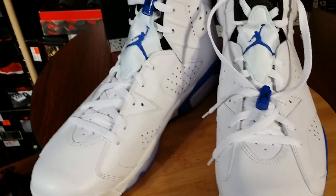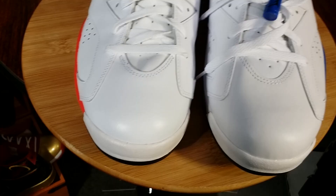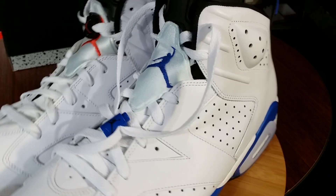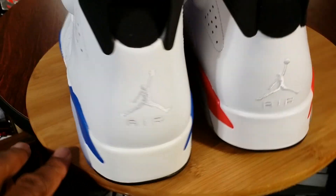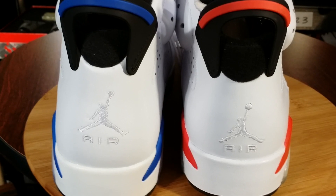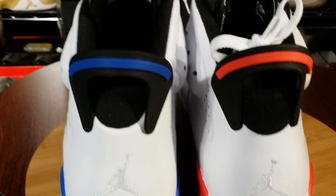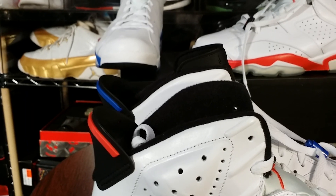Let's show the 2010 White Infrared side by side with these. Starting off in the back, you can see a difference in the looks of the Jumpman — much lower, smaller Jumpman on the 2010 version. The air is thicker than on the 2014. There's a slight difference in the height of the shoe — a little bit higher on the Sport Blue looking at it from the side view.